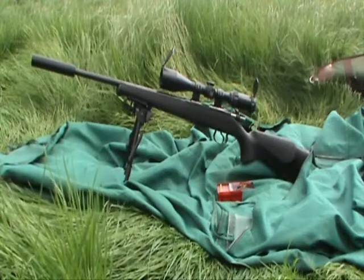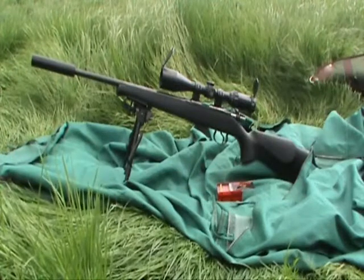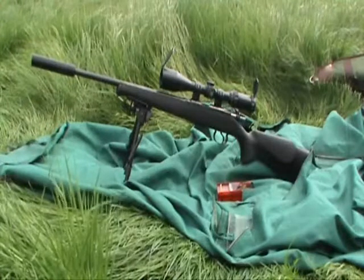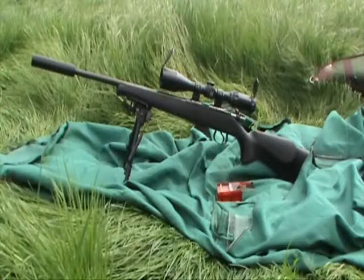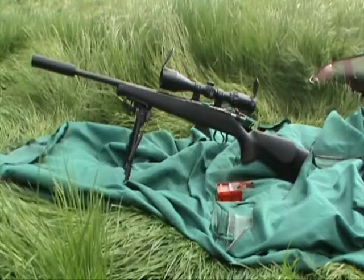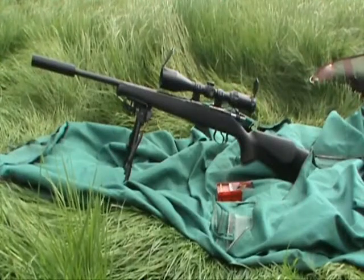The rifle I'm using is a CZ452. It's got the 16-inch barrel and an A-Tech moderator on it. It's fitted with a Deben tilt bipod and a MTC Mamba scope 4x12 magnification, and I'm using Winchester Supreme 17 grain shells for tonight.